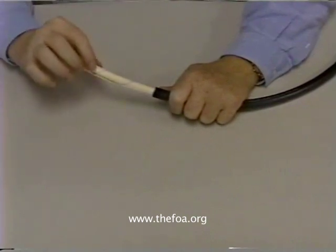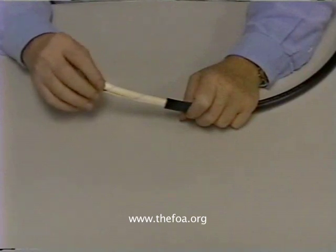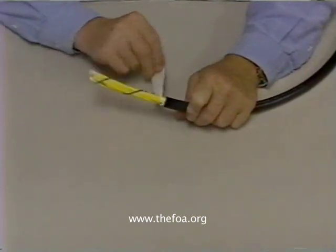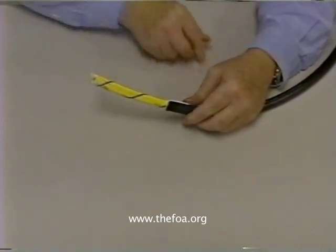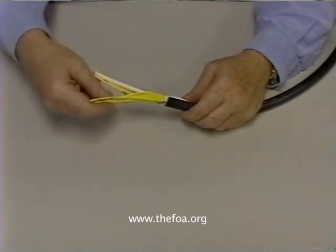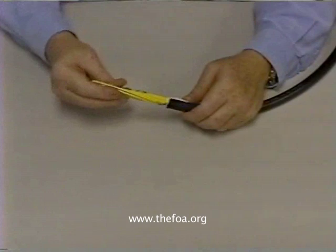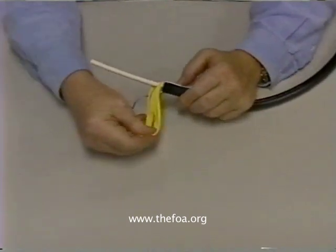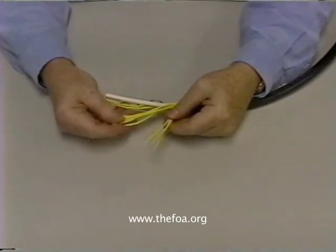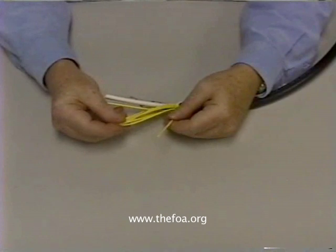And now what we find is a layer of paper. The paper is there to prevent the jacket sticking to the cables underneath during the manufacturing process. Pull the paper back — there's binder tape holding all the cables in place, and then there's a number of individual cables. Each of these is a fiber inside a jacketed cable.